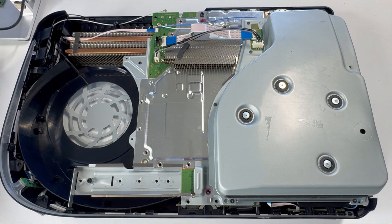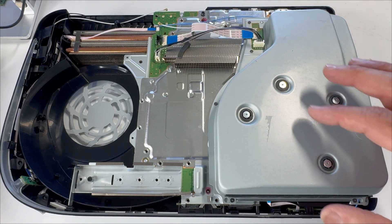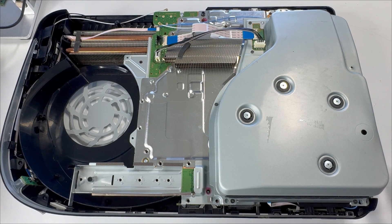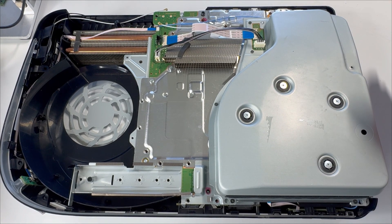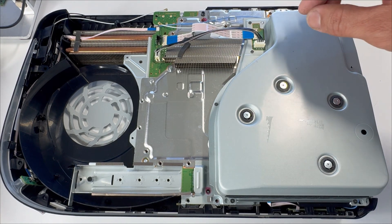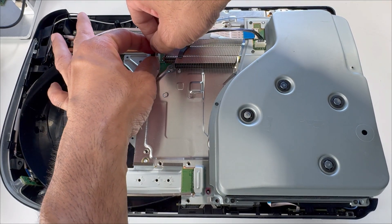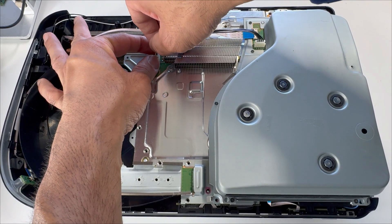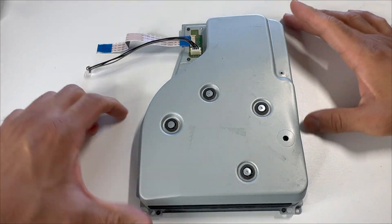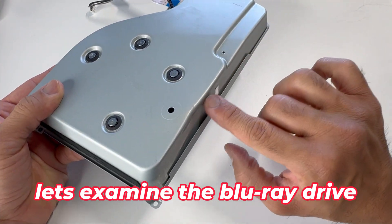We've fixed the Blu-ray drive accepting and ejecting problem — it's accepting discs now. The fuse has been replaced, but it's still not reading discs. Let's open up the Blu-ray drive and see what's going on. Disconnect the ribbon cable and the power cable. We'll be working with the Blu-ray drive now. I can already see it's been dropped and bent.